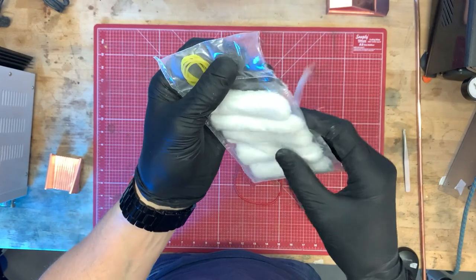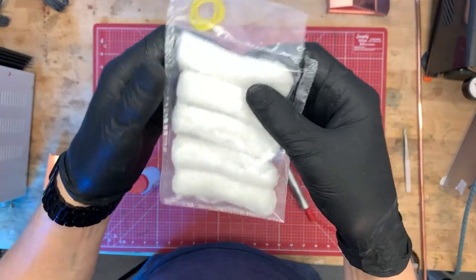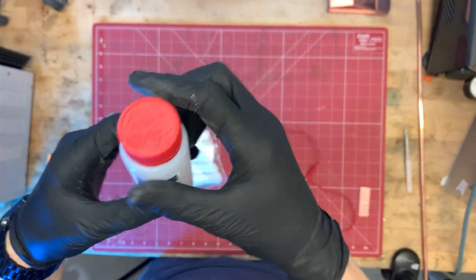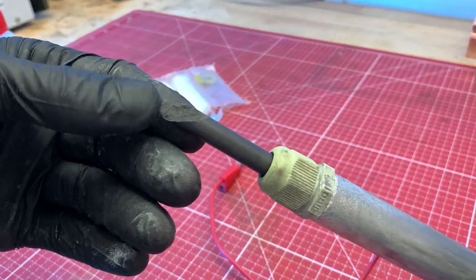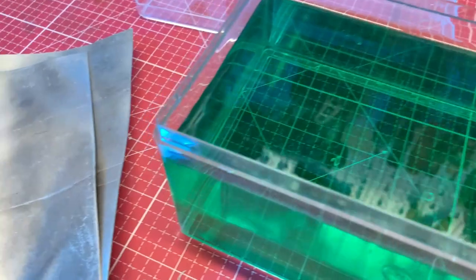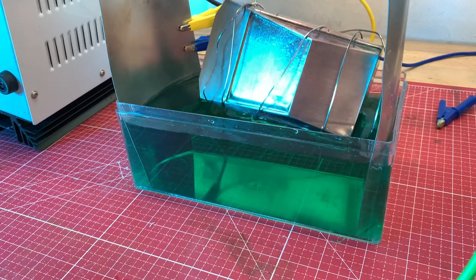Now only the silver look is missing. You can and should apply it with a galvanic brush and the help of palladium electrolyte — this is easy and safe. Unfortunately, my graphite anode is broken, so I have to resort to a nickel bath. Nickel electrolyte is far more harmful to your health, so you should avoid it if possible. But the process is basically the same.